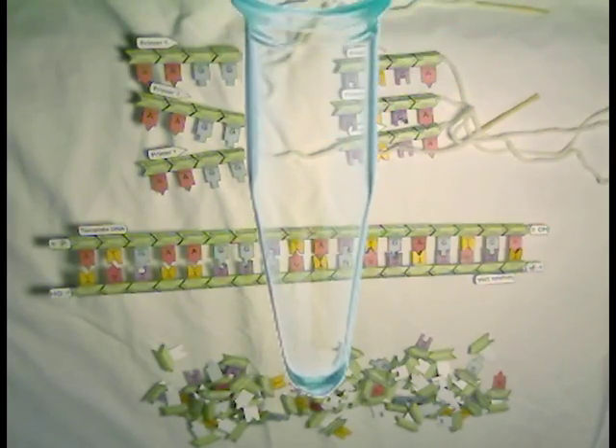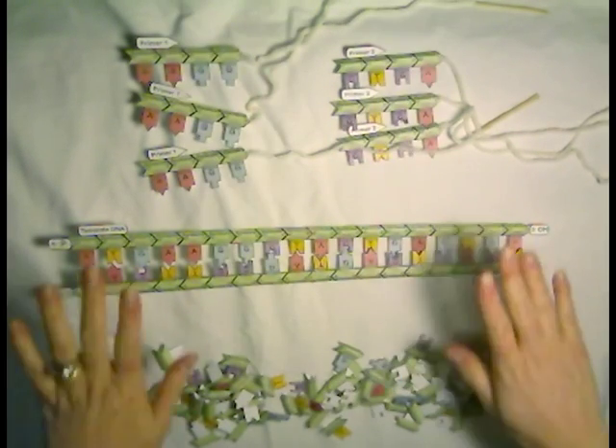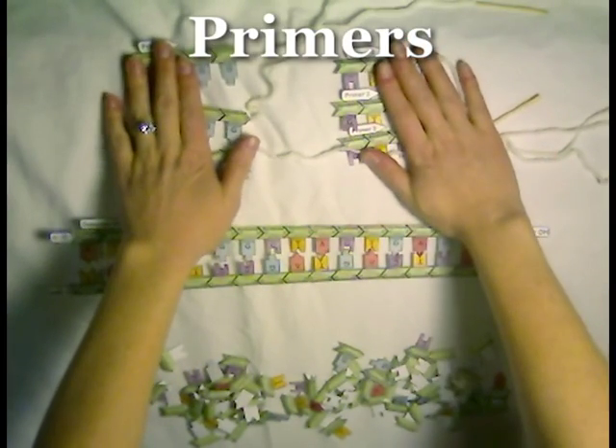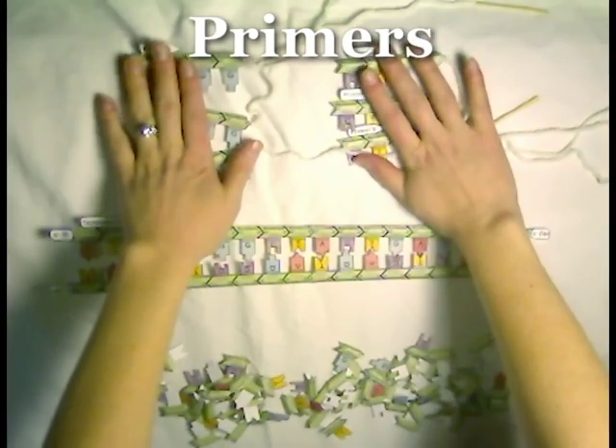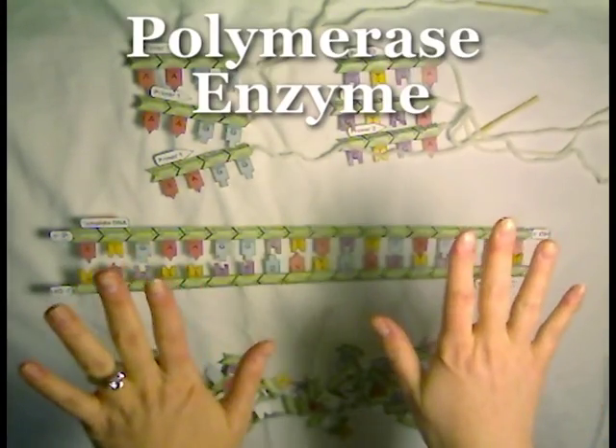Now we are inside the microfuge tube that we're going to use for the PCR reaction. We have our template DNA, our primers with the sequence designed to target our gene of interest, our dNTPs, and our polymerase enzymes.